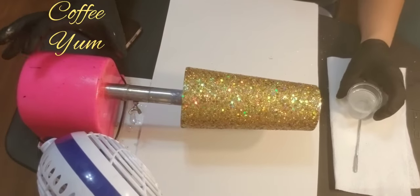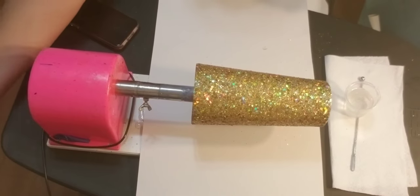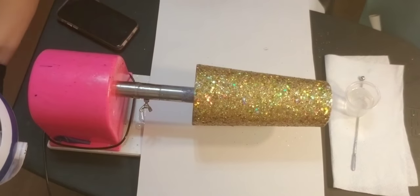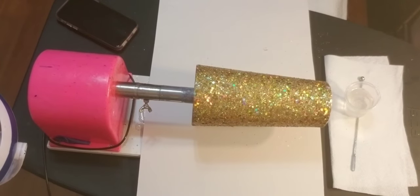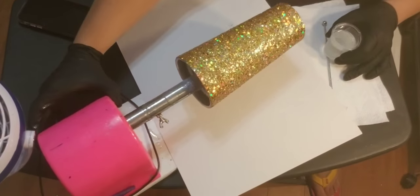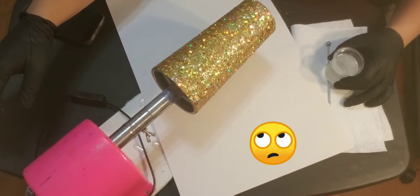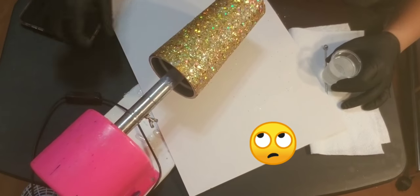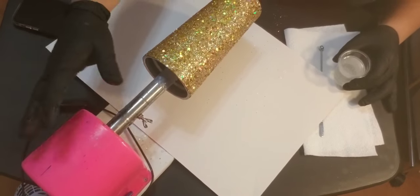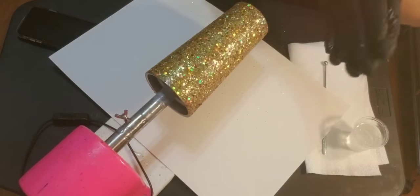Let's do a nice thick flood coat. We will no longer need the fan — I have a bunch of portable tables that I use; it just seems to work easier for me. I like to do my epoxy face on. Let's turn this back on and hopefully you guys can see this. Make sure your gloves are good and clinging.